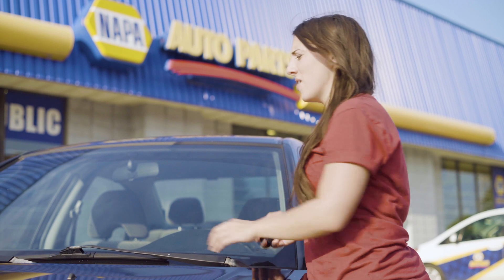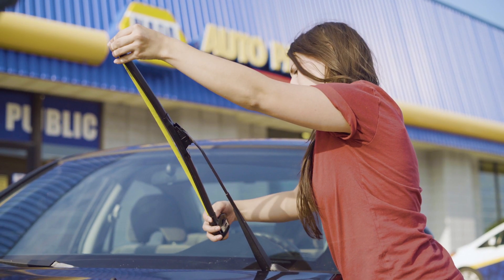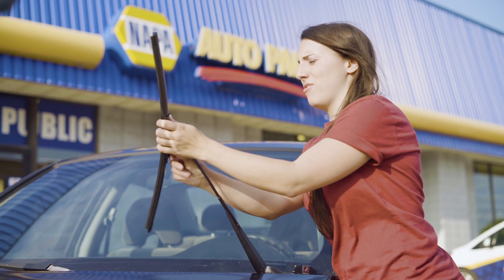So now I'll measure the other blade. 21 inches. I'll just take it off.